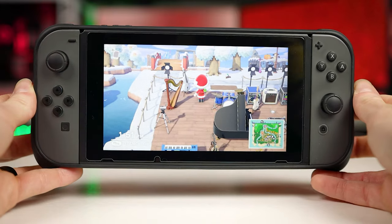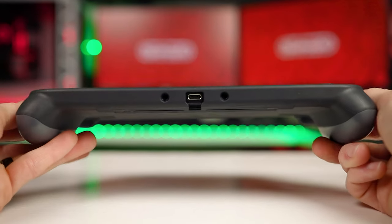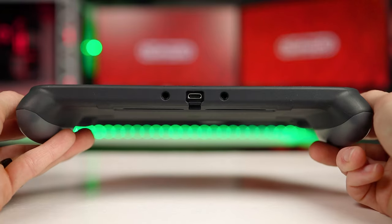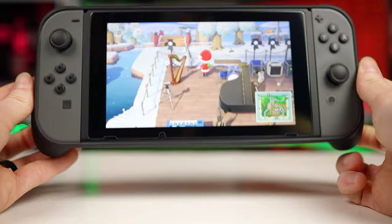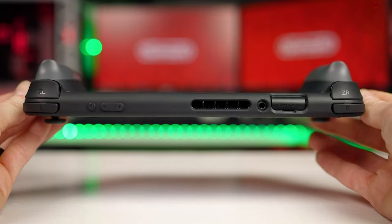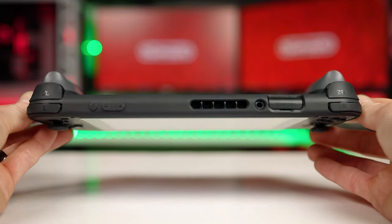Since the Skull & Co grip case covers the entire Switch other than the screen, you do get a little more protection — less risk of scuffing the base, top, front edges, or back. That's an added bonus. One thing Skull & Co used to advertise was that this case is thin enough to be kept on whilst using the Switch dock. Just don't do this. I've seen so many scratched screens online from people jamming it into their docks and it really irritates me.